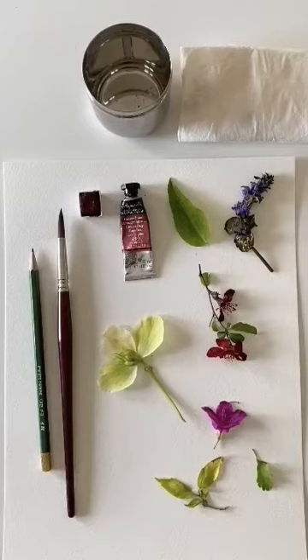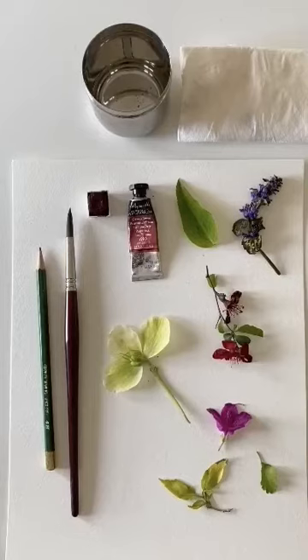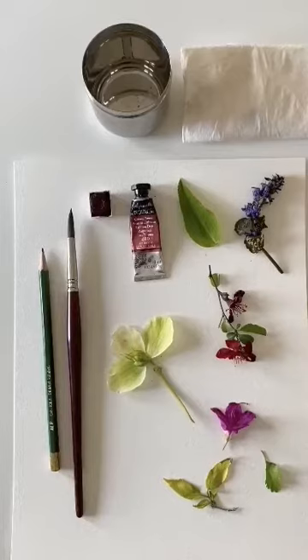The simple supplies you will need for this project include a sketch pencil, one watercolor brush — any size, medium to larger is probably better — one color of your choice, and a couple of items from your garden: blooms, petals, a leaf, a house plant, or windowsill herbs like coriander or basil. You'll also need water, watercolor paper or something sturdy, and a paper towel for blotting excess water.